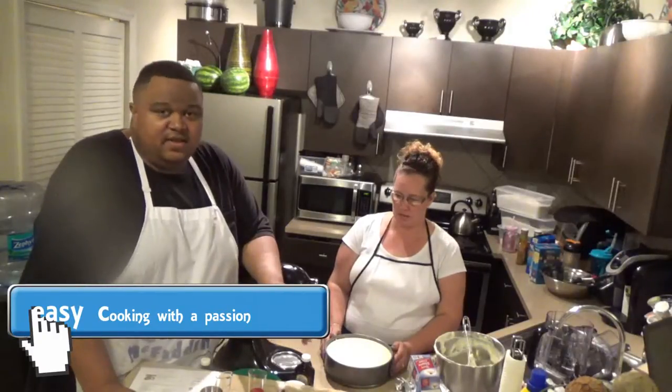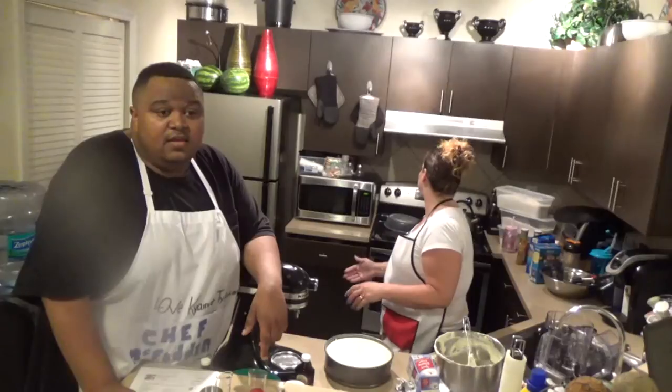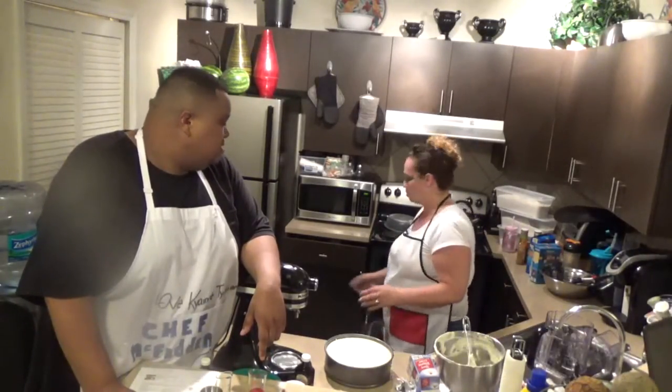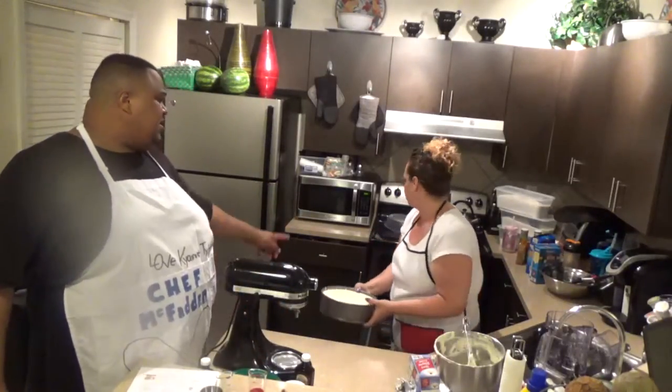We're going to put this in the oven and let it cook for an hour. Put your timer on. We're going to put it in the top rack.